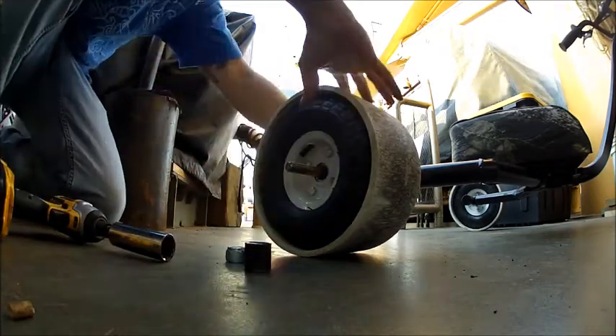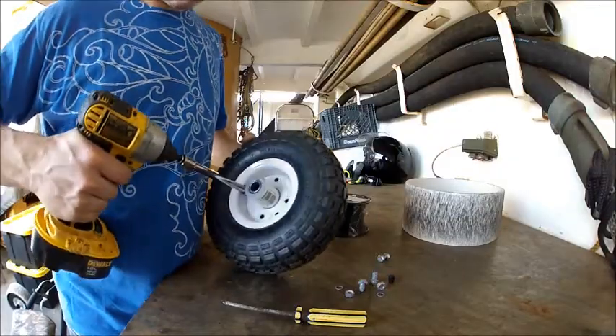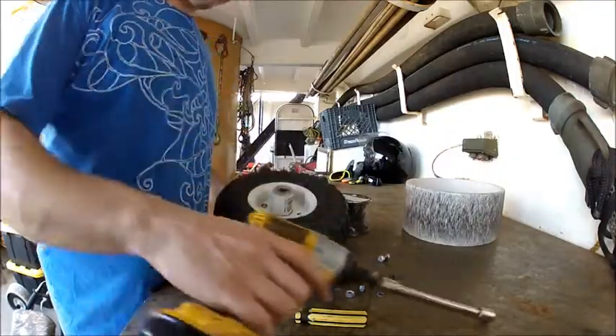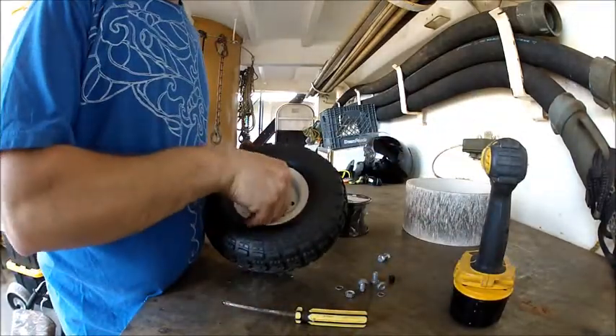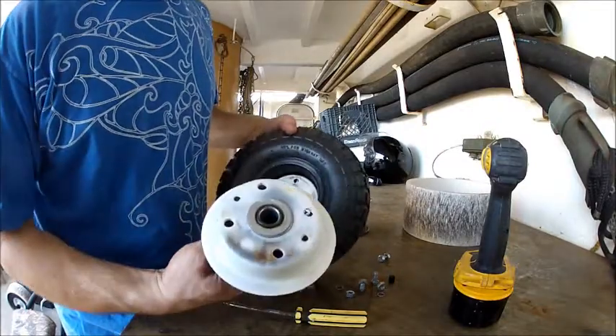Here I'm taking apart the Harbor Freight wheel. I'm going to change out the hub and put the Aussie Light on it — same tube, just changing out the hubs. Here I'm taking the hubs apart and showing you the assembly.